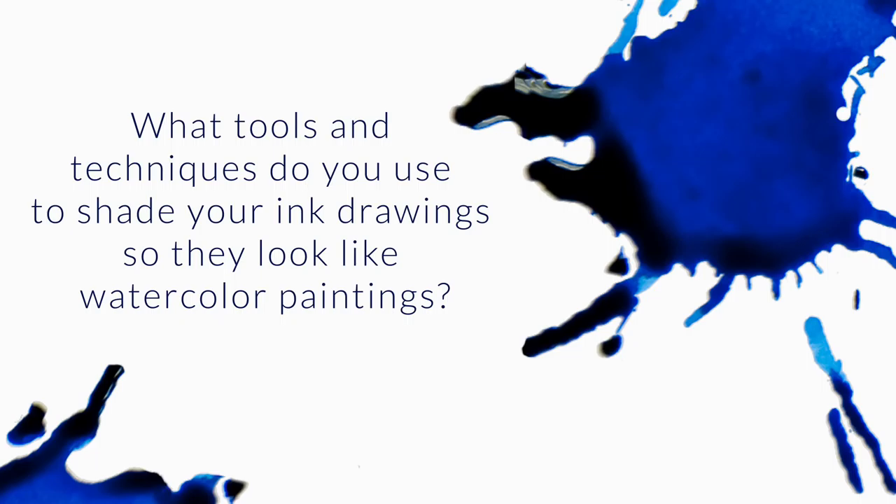What tools and techniques do you use to shade your ink drawings so they look like watercolor paintings? That technique is called ink washing, by the way.